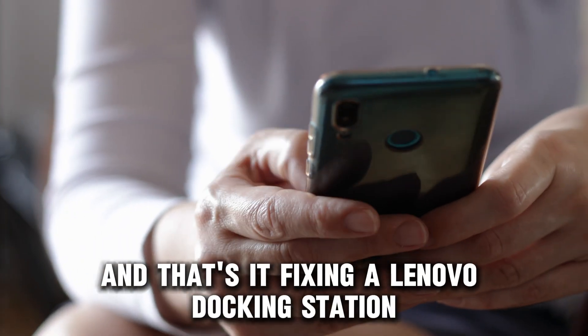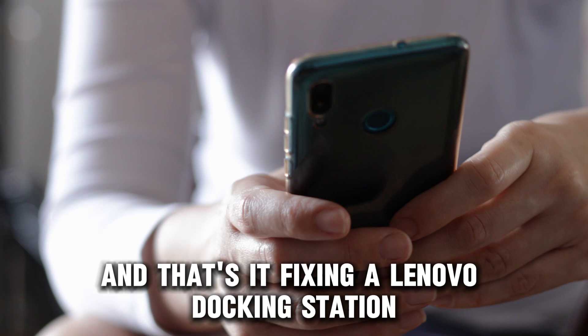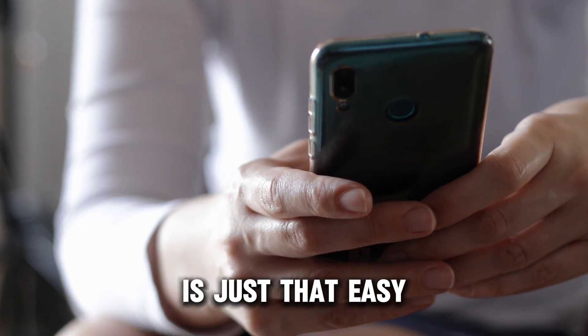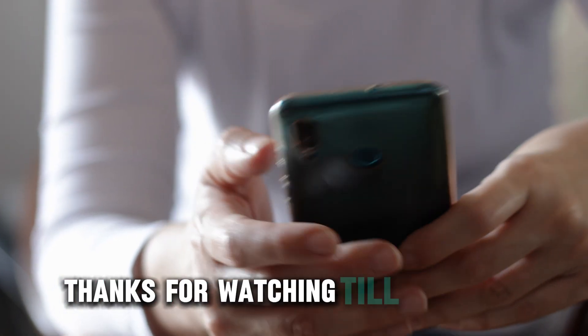And that's it! Fixing a Lenovo docking station that's not detecting a monitor is just that easy. Thanks for watching! Till next time!